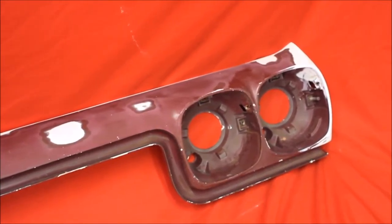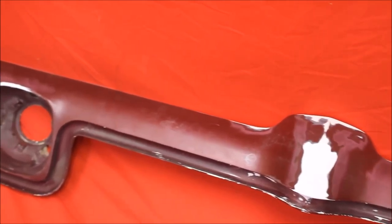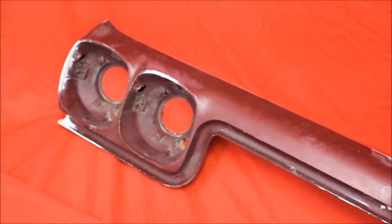Here's a close up of this header. See this real nice. Had some flaws over there, fixed the flaws. Needs to primer and paint. This thing will look sharp when it's done.